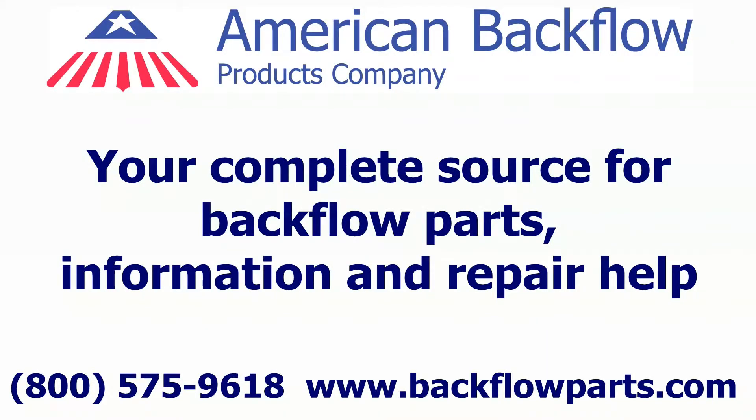American Backflow Products, your complete source for backflow parts, information, and repair help. If you have a troubleshooting question or need repair help, please contact us at 1-800-575-9618.